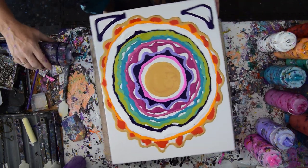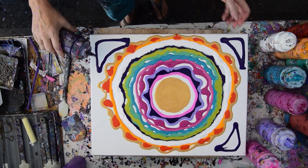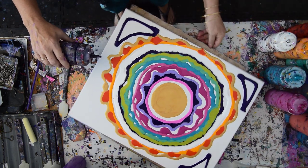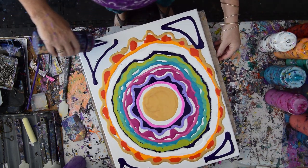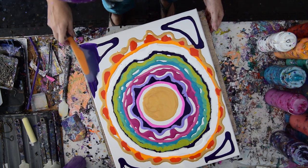I still need to put my white around the center, but I want it nice and wet. I also want my bottles out of the way. I'm hoping that this is something anybody can do.